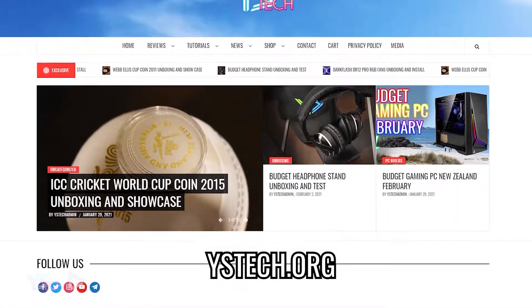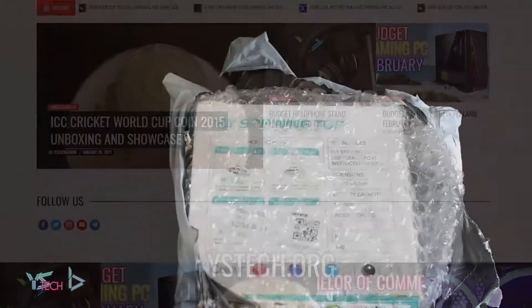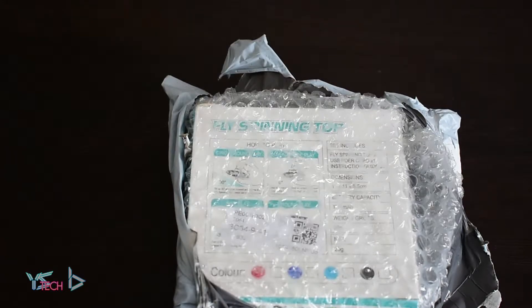For more awesome content, head to wisestech.org, link in the description. Hey guys, it is WISE from wisestech.org here.